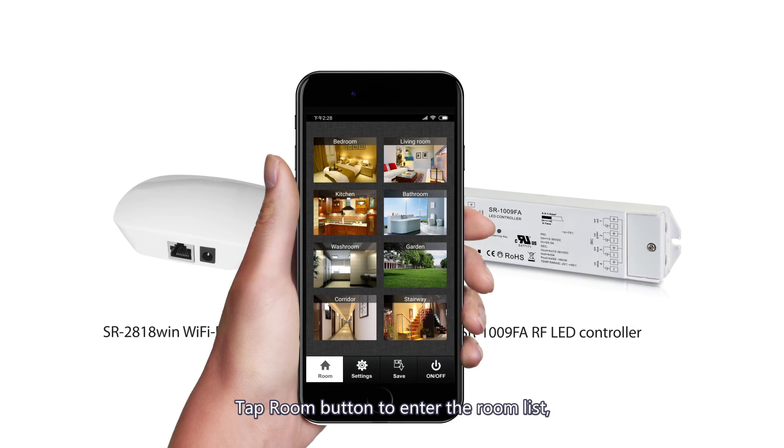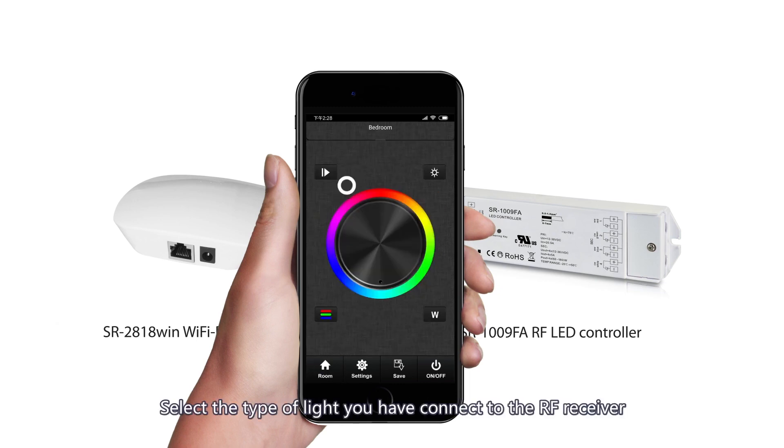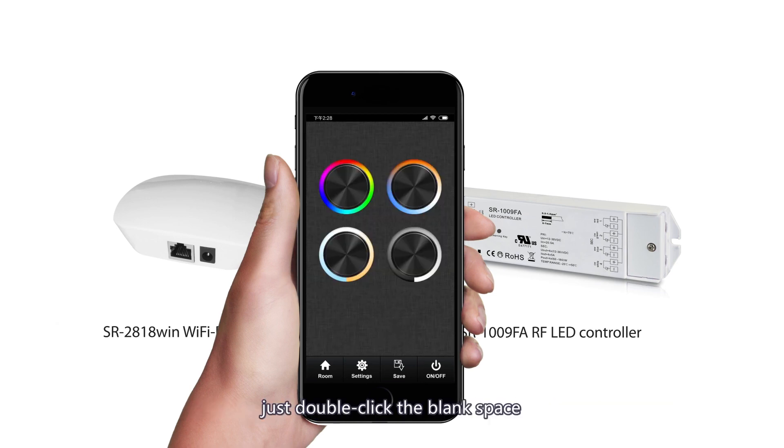Tap the Room button to enter the room list and select a room. Tap the Room button again to exit the room list. There are four types of light in the light list. Select the type of light you have connected to the RF receiver. If you want to return to the light list, just double-click the blank space.